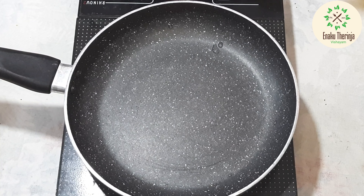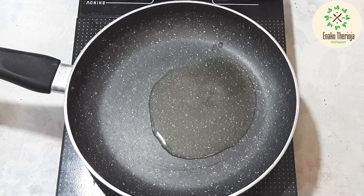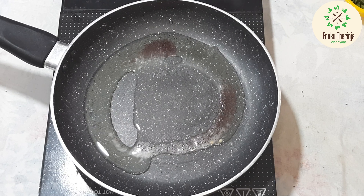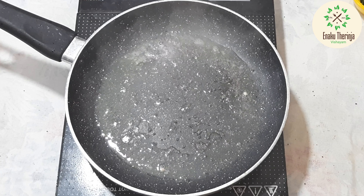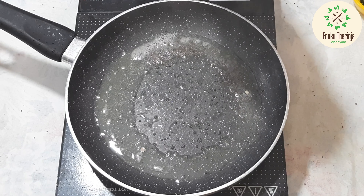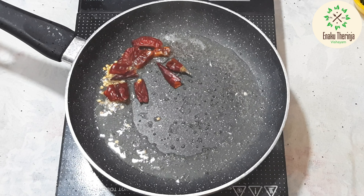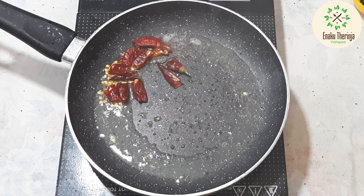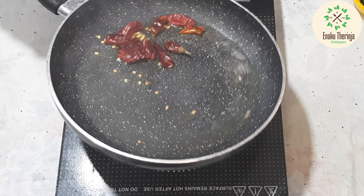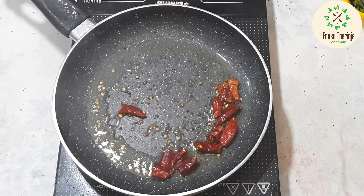Add a pan and add 2 spoons of rice. Add 3 cups of rice. Cut the recipe for 3 hours. There are 3 ingredients in the dough. Pour this recipe and pour it.